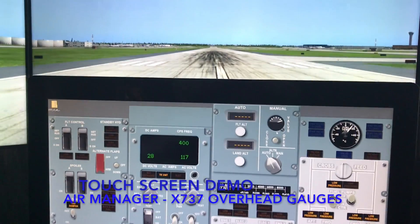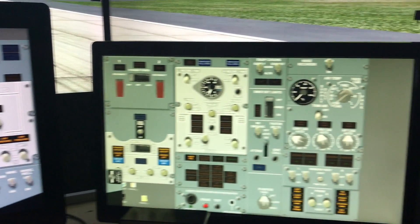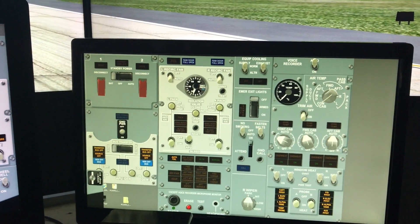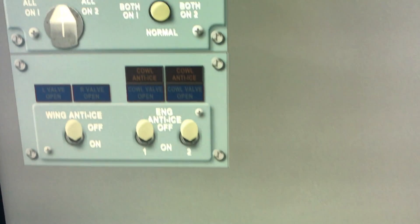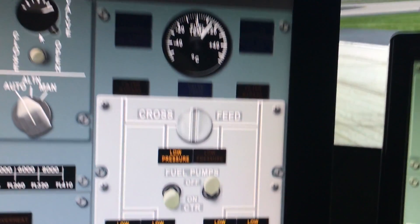I've just placed all the gauges kind of randomly in my touchscreen monitors — there's no real rhyme or reason. I just put them up there at full scale size to show you how they work. On the overhead I have a few more. Let's look at how some of these work.